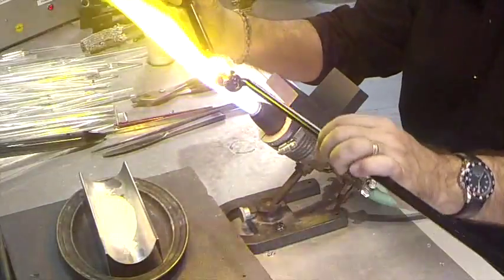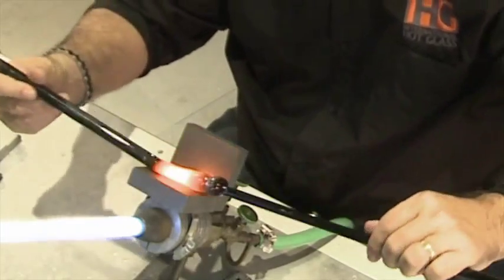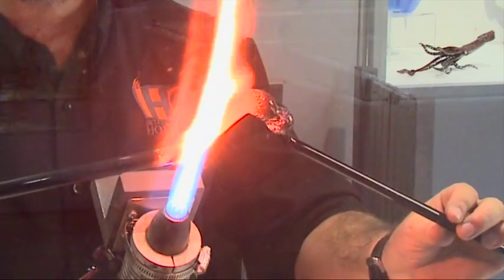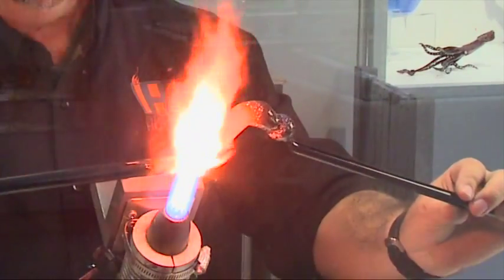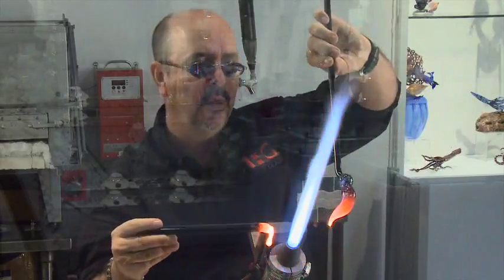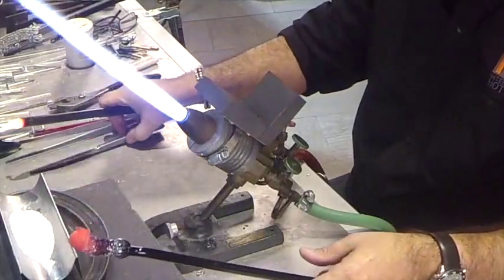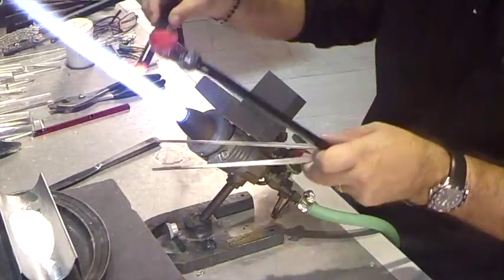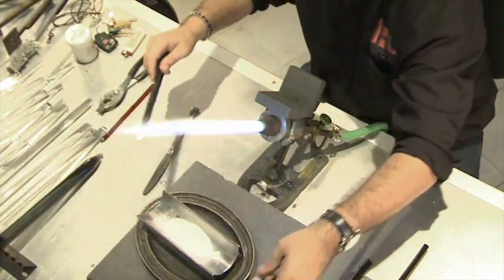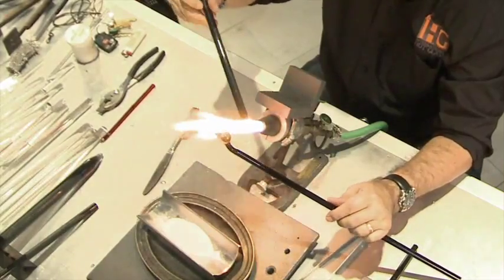It's called a marver. Back in the old days, marble was used, and marver is a Latin word for marble. So I'm just rolling the glass back and forth — it flattens it out a little bit. And as I pull, the glass stretches out and begins to taper down the end of the neck, and that is the spot where I will add more glass and make the horse's head. I always want to go back and clean the ends of my rods off — tweezers, just pinch some of the glass off and discard it. And now I will make the back legs of the horse.